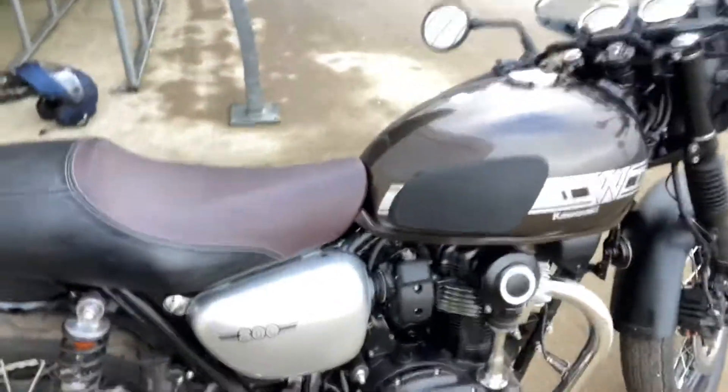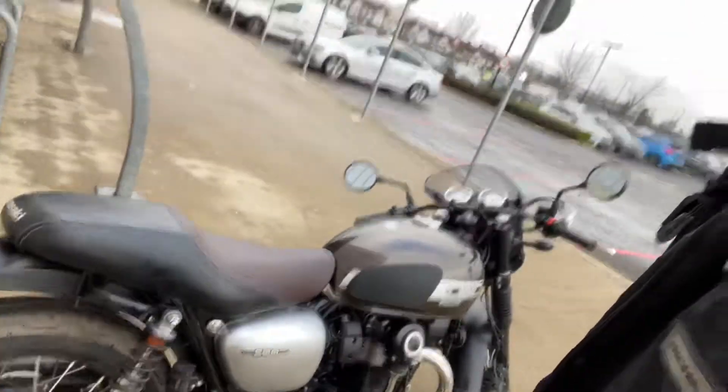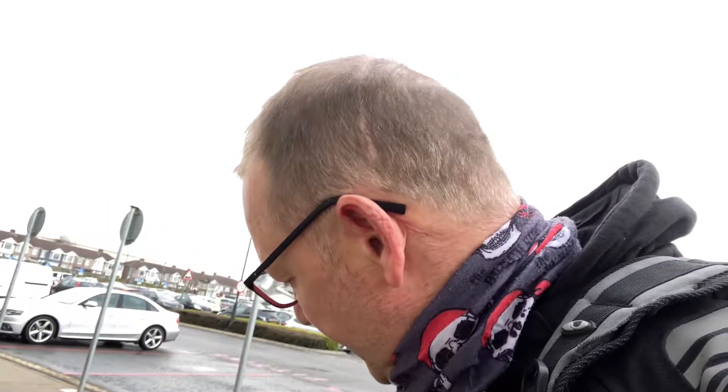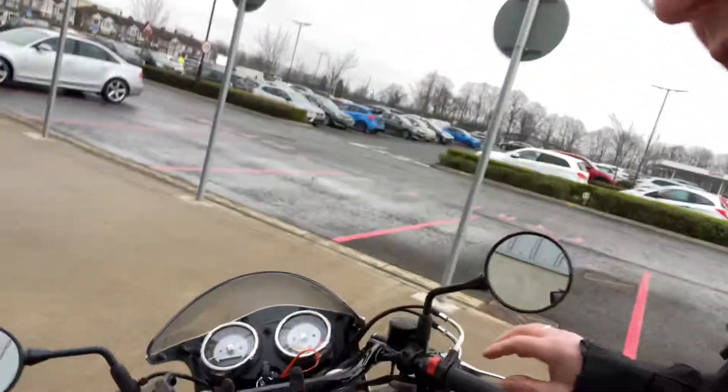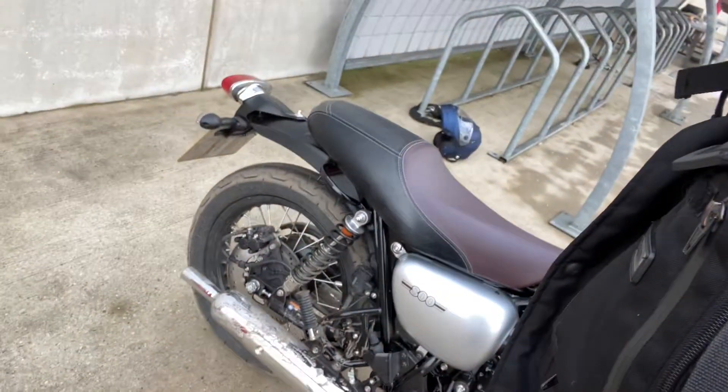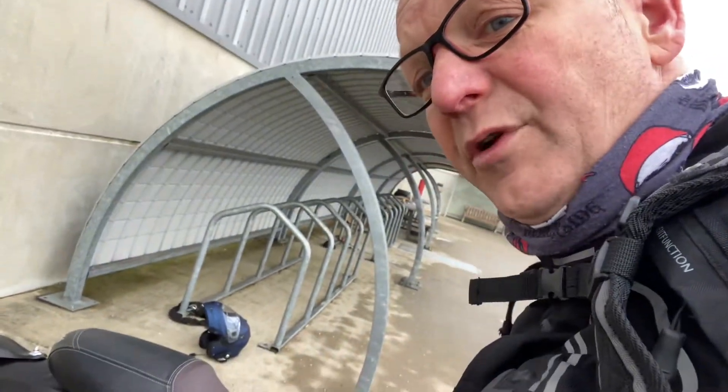The sound is fantastic. I'll turn it on — this is just a quick review, not an in-depth one; I'll probably do one of those later on. Even the sound of it is fantastic. I love the clocks on it — look at that. It sounds like an old-school motorcycle, even with the stock exhaust on.